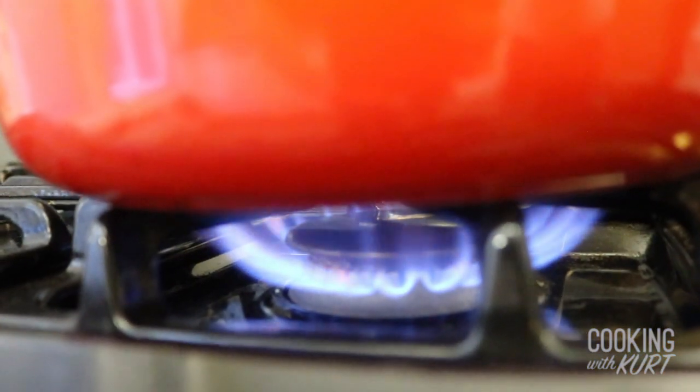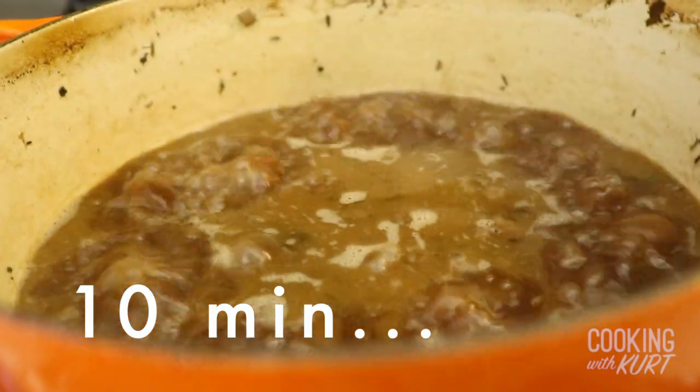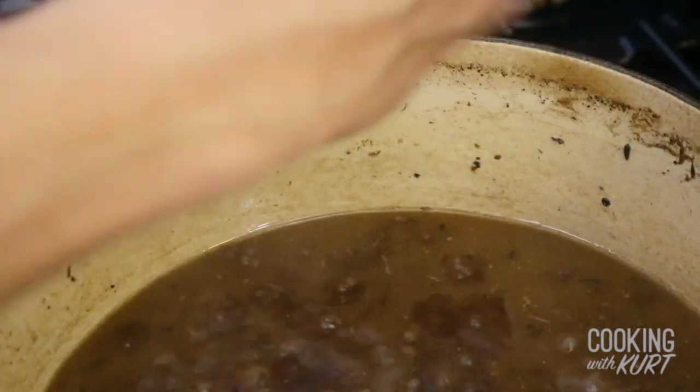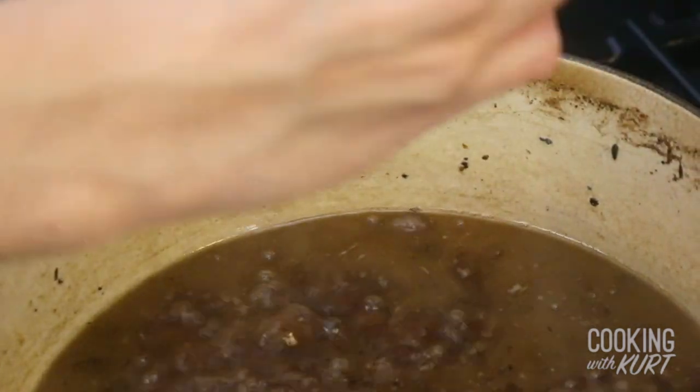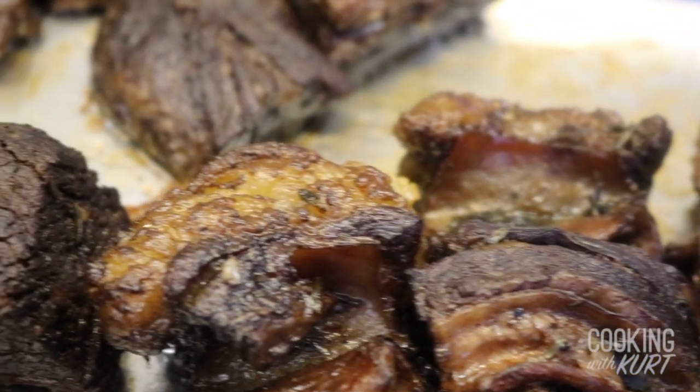To thicken the sauce, place the Dutch oven over medium-high heat to reduce the liquid slightly, about 5 to 10 minutes. This is a good time to adjust the seasoning if you'd like — add salt and/or pepper to taste. The ribs are done when they are nice and brown, like this.